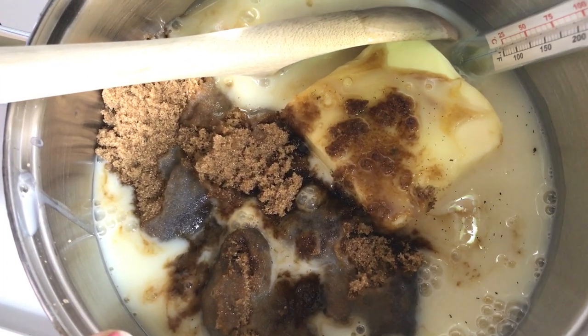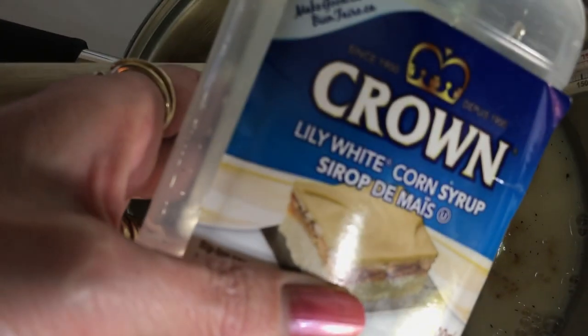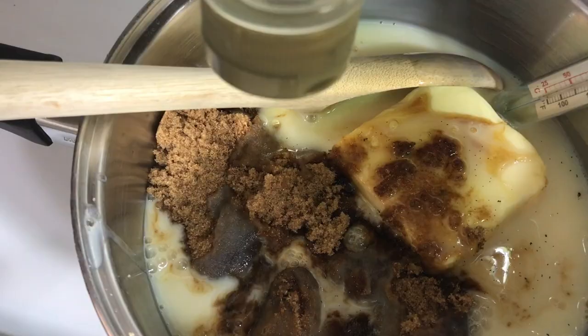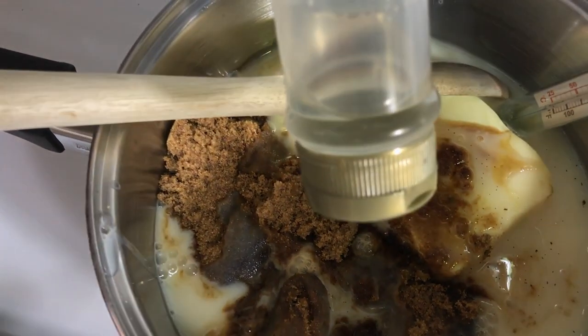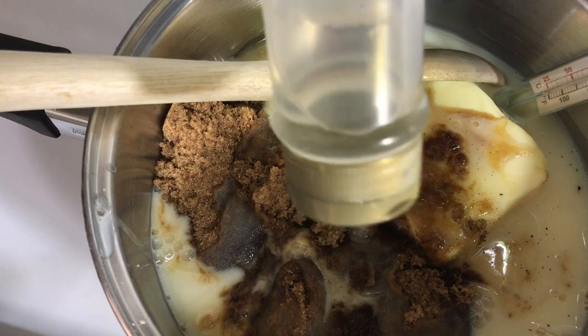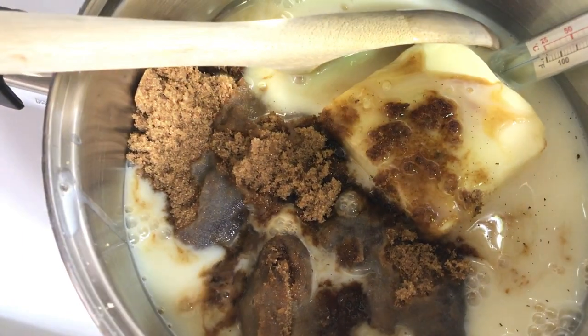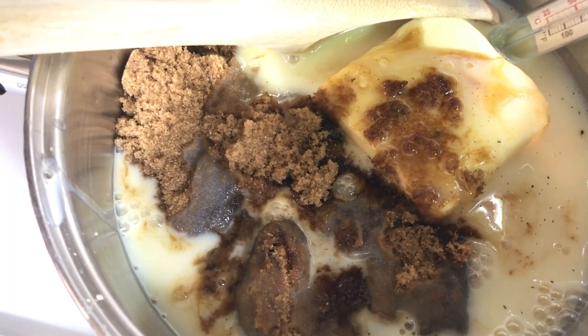For my corn syrup, I use Crown corn syrup — it's white, they call it clear. Once it's empty, don't throw that bottle out; tip it upside down and you'll still get at least a couple of tablespoons out of it. You're also going to need a teaspoon of vanilla.